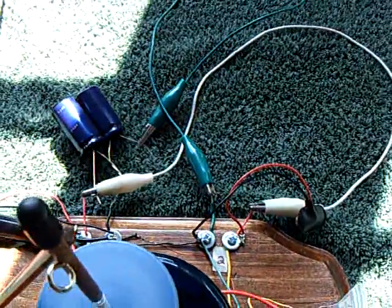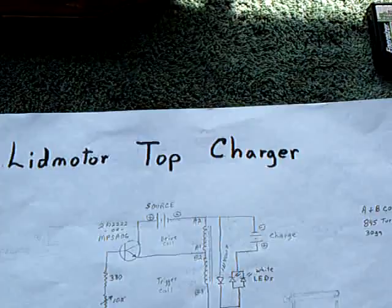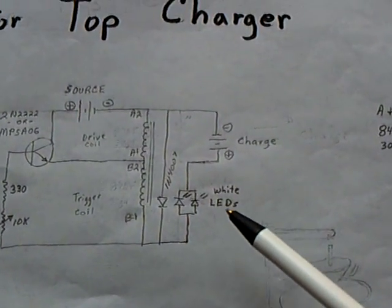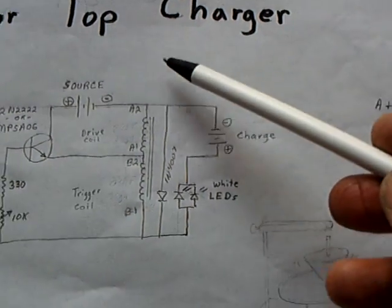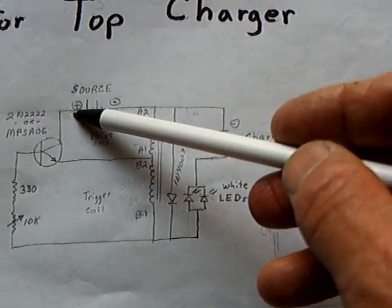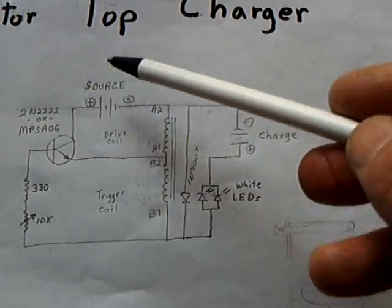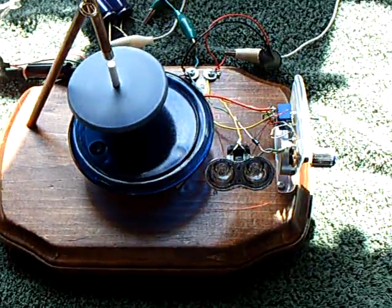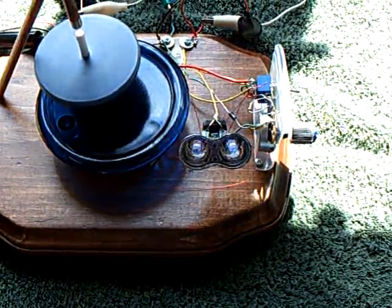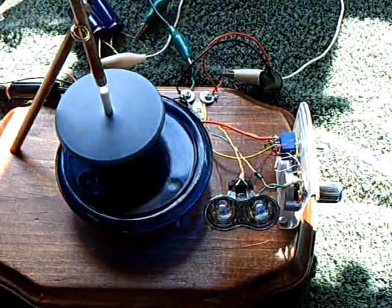I've got the charge part bypassed. I found out on this circuit, similar to some of my Bedini circuits, you can come out of the charge part and bypass it — come right out and go back into the plus side, just bypass the battery, come right around, and it'll run quite nicely on just the one battery. But right now this is running on the solar and capacitors.